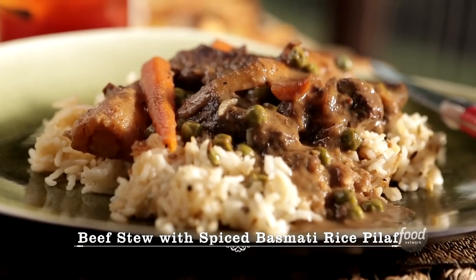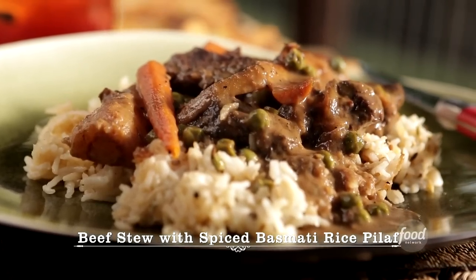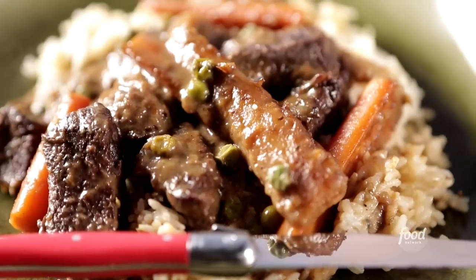What are you making? I am making beef stew and some basmati rice pilaf with a little mix of spices, including cardamom, which is kind of unusual. I like it. I'm making a beef stew.